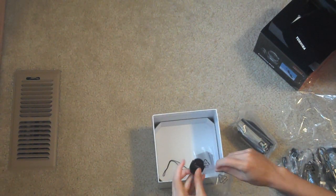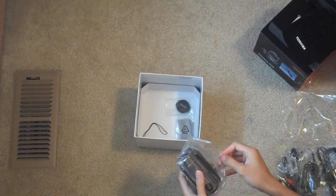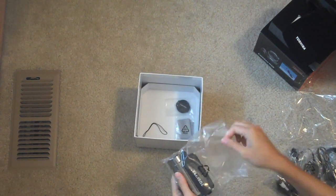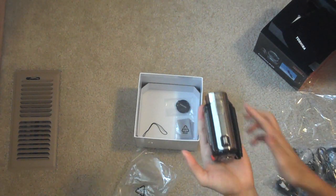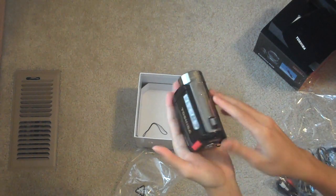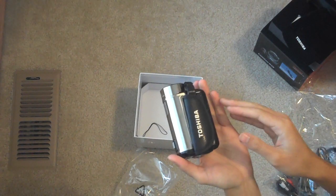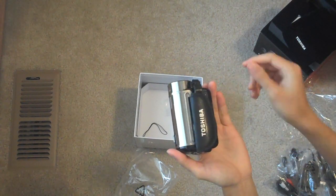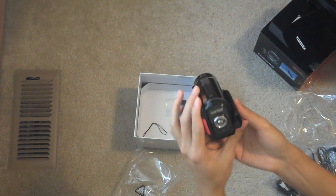That's it. Let's look at the camcorder itself. That's the top, the side, front, and the back.